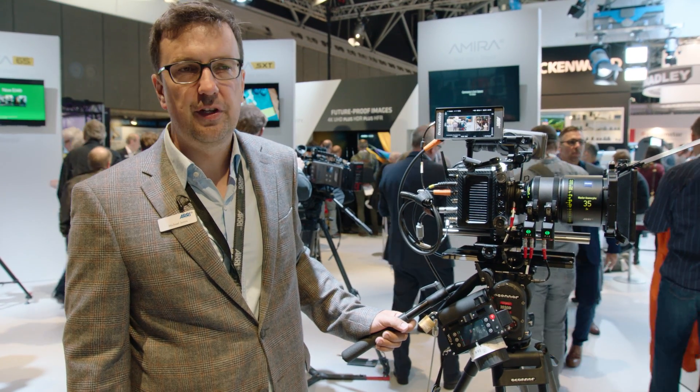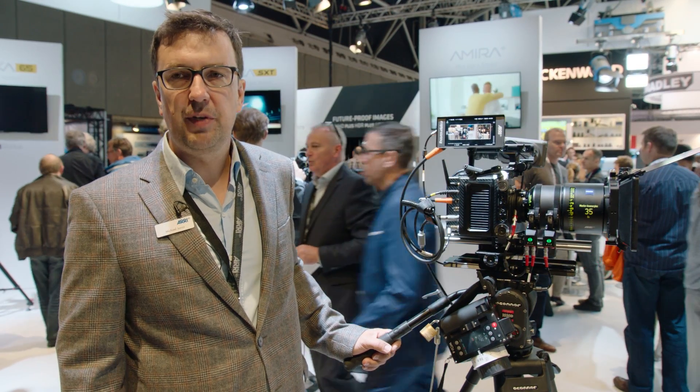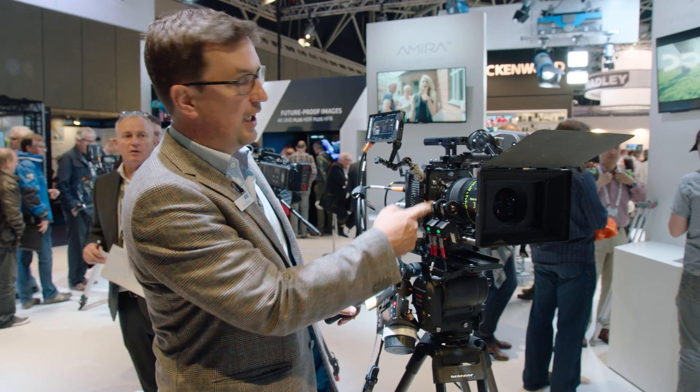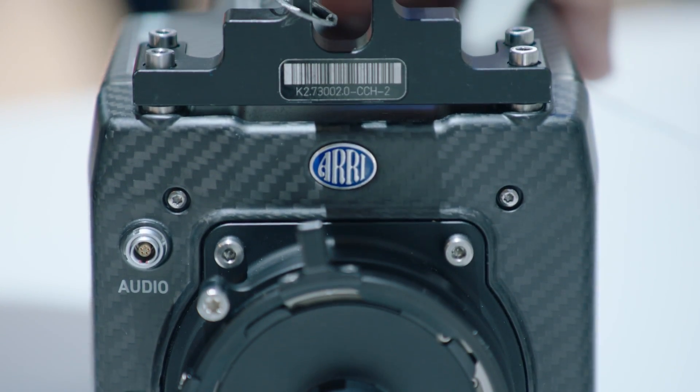Initially we were shipping with a fiber-reinforced plastic front end, but since August we have been shipping the full carbon body. The front end is also full carbon now, and the camera is a beautiful piece of German engineering.